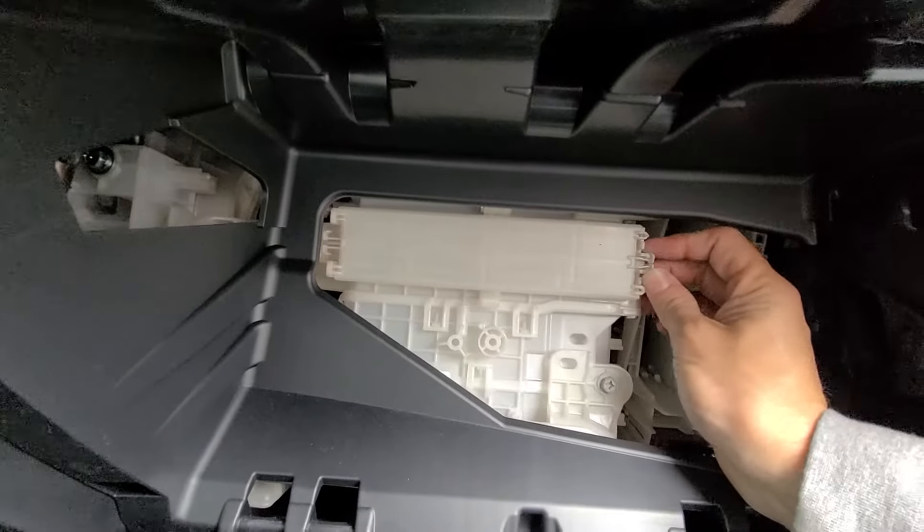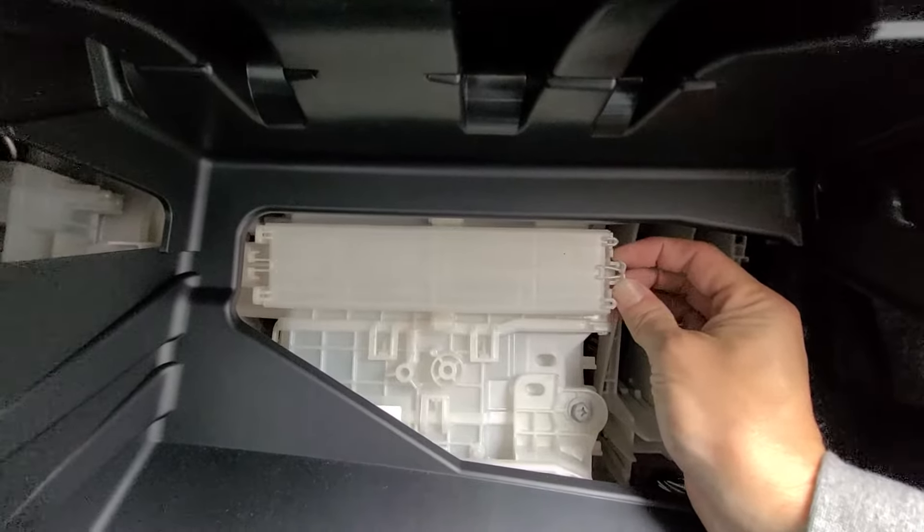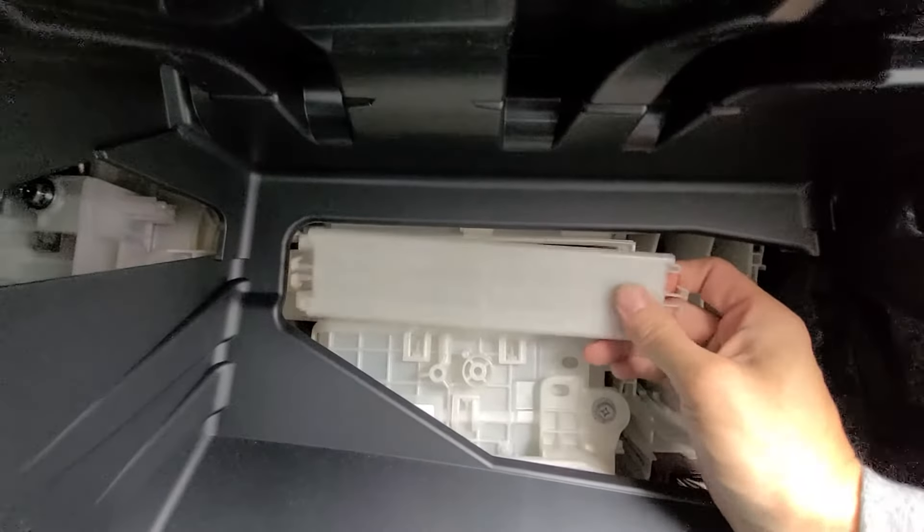Your cabin filter is located right here. What you're going to do is squeeze this, then pull the door right off. It's that simple.